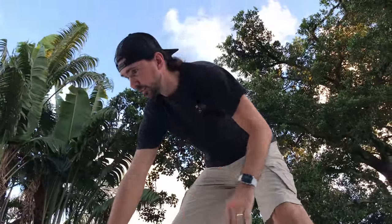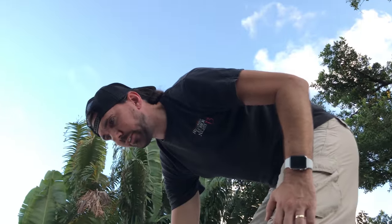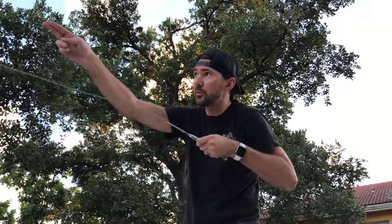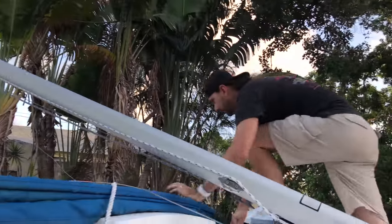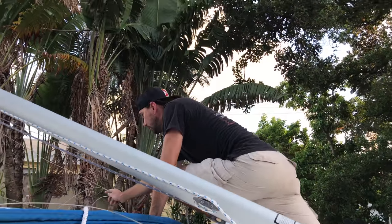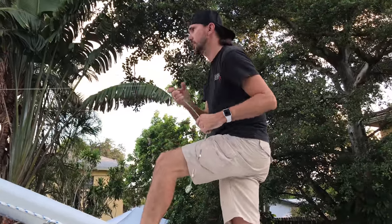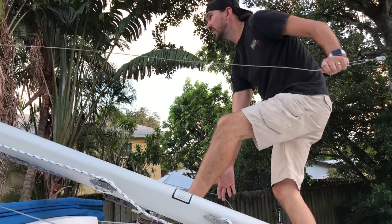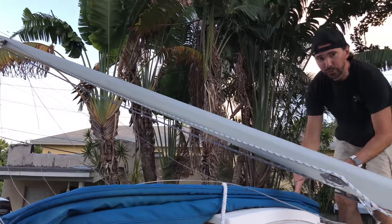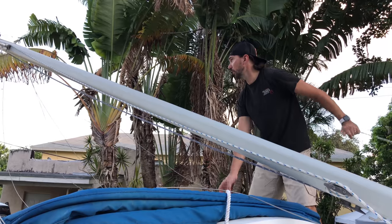That's locked in. I want to make sure the forward shrouds are free, and then the upper shrouds and aft shrouds are lined up ready to go. There's our forward shrouds — make sure they're free. There's the starboard side. It's very important to make sure all the shrouds are in order before going for your lift.